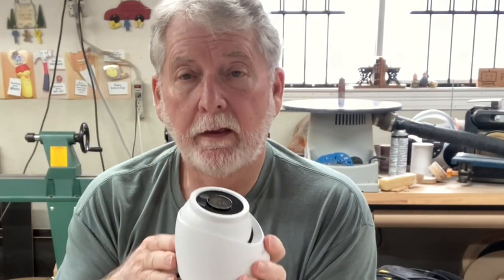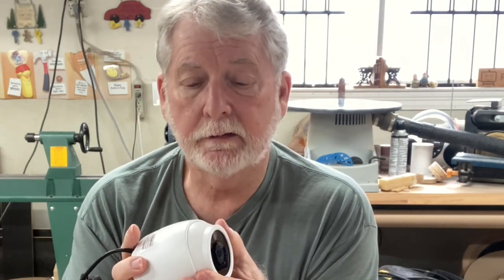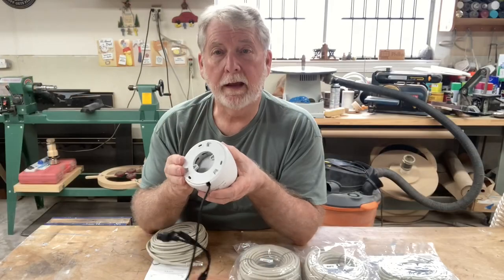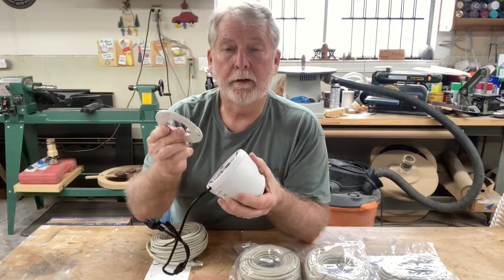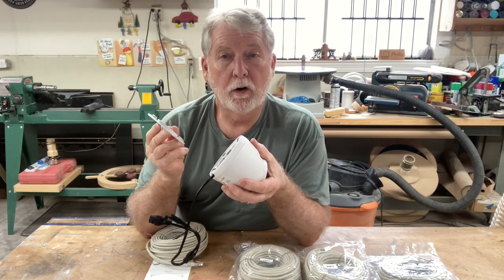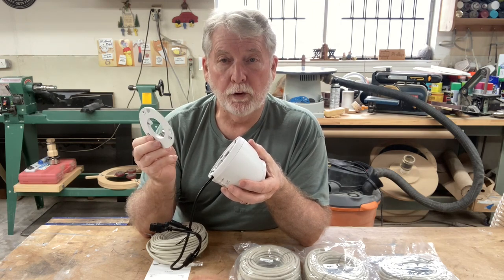This camera has an IP66 aluminum housing, which is far better than the plastic ones you typically see on home-type security systems. It operates from minus 22 degrees all the way up to 140 degrees Fahrenheit, and it can work indoors or outdoors. The housing on the back simply unscrews so you can easily mount it to a concrete wall, brick wall, stucco, siding, wood — whatever you have around your home.